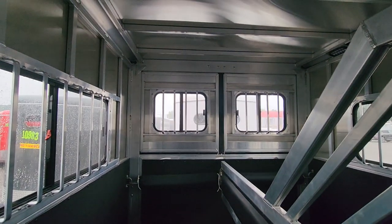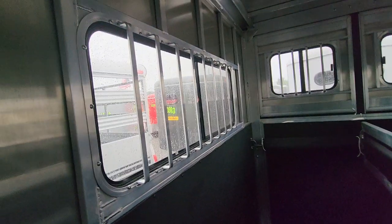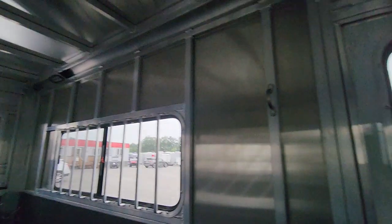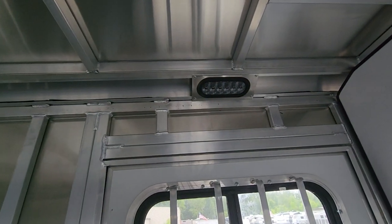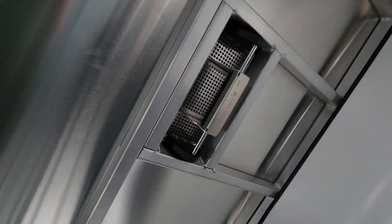You've got your windows back there that will open up. You've got your rubberized ramp as well. These windows will vent and open — they do not drop down, but they do vent and open. You've got LED lights throughout the trailer, and you have a two-way vent for each head stall.